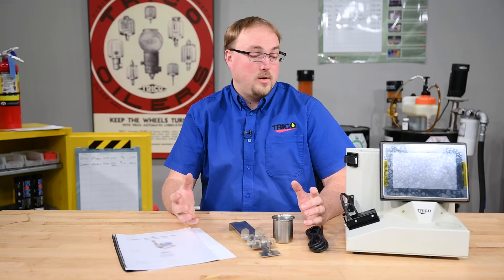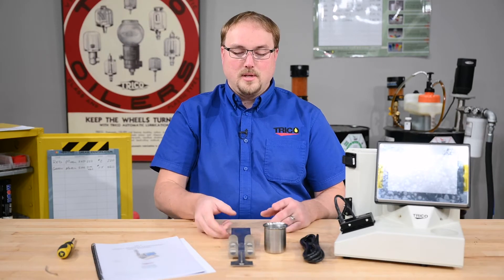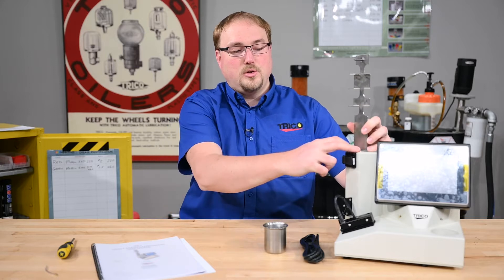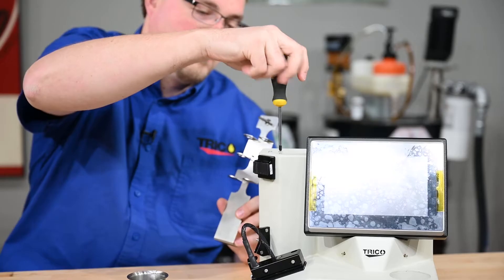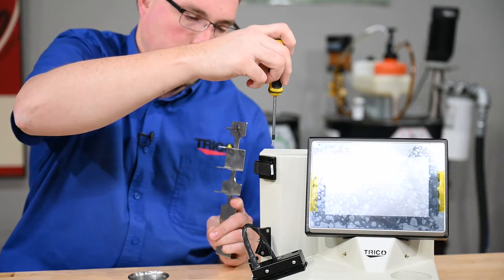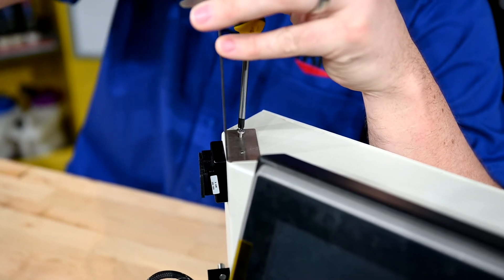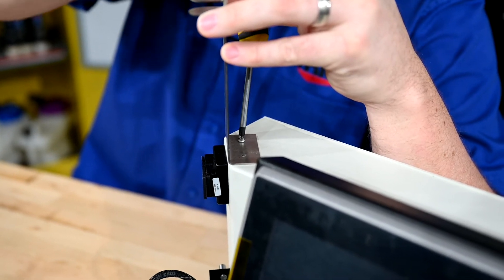Today we're going to talk about how to assemble it and how to use it. The first step for assembly is to take the vial holder and attach it to the top of the unit. There are two Phillips head screws that need to get loosened with the screwdriver. We're then tightening the screws to hold the vial holder in place.